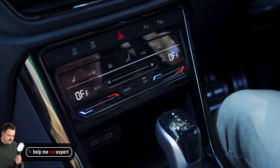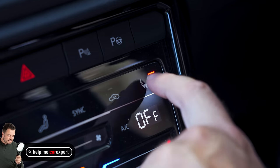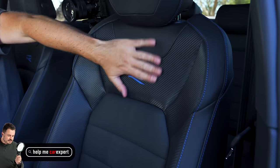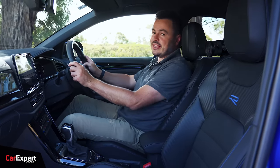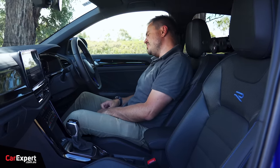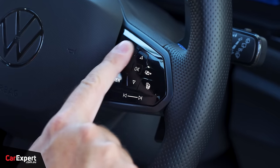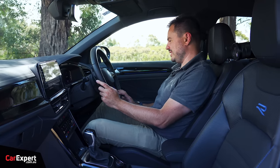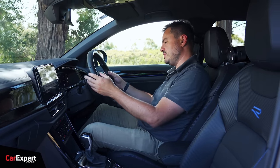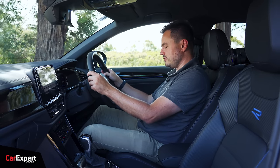Moving on to comfort: you have dual-zone automatic climate control up front and heated seats. The seats are pretty firm, so for longer drives you'll need a stretch, but they do hug you in nicely. The steering wheel sits great in the hand, but the haptic feedback buttons on the wheel are annoying — you're constantly nudging them while driving. The big paddle shifters are a highlight though, and it should be good fun once we get going.